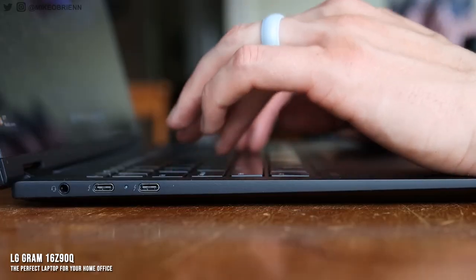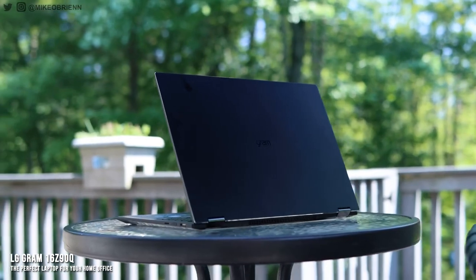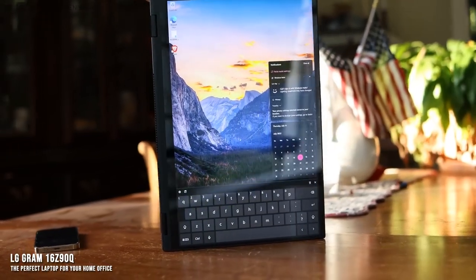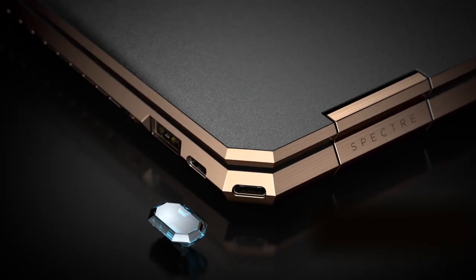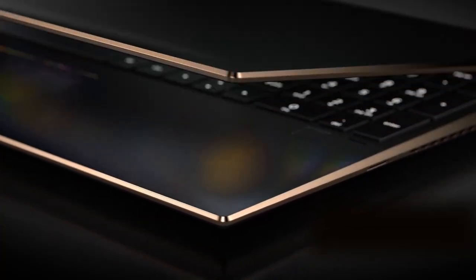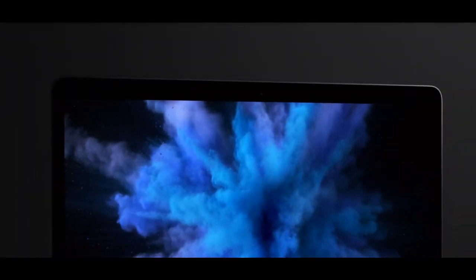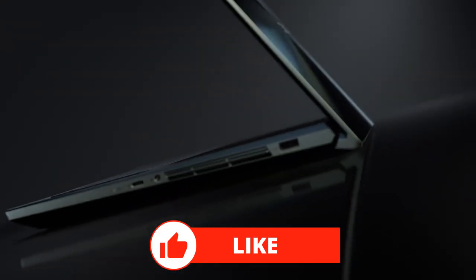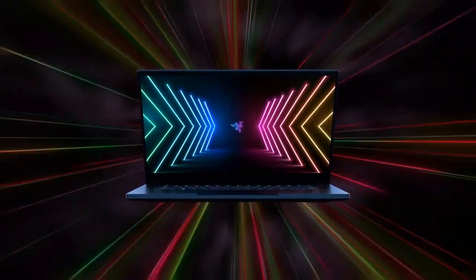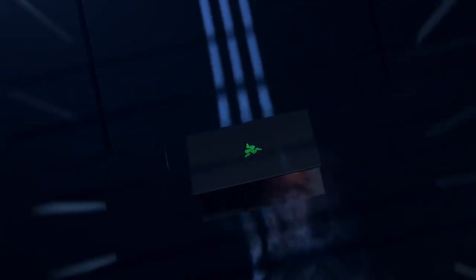Overall, the LG Gram 16Z90Q claims the number one spot as the best laptop for working from home in 2022. It's a high-quality, lightweight, fairly priced, and overall fantastic laptop that's going to mesh well with your work-from-home situation, whatever it may be. Those were our selections for the top five laptops for working from home. Be sure to check out the description for the most up-to-date prices. If you enjoyed the video, hit the like button, and if you need help choosing the right laptop, drop a comment below and we'll be happy to help.